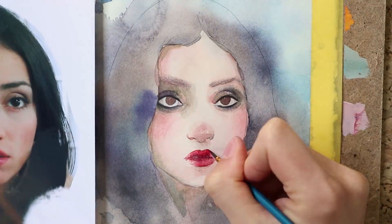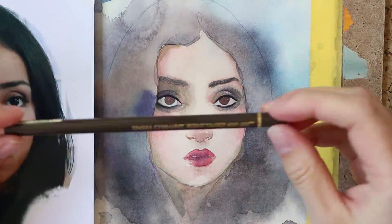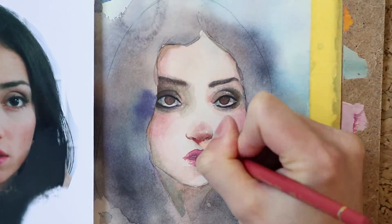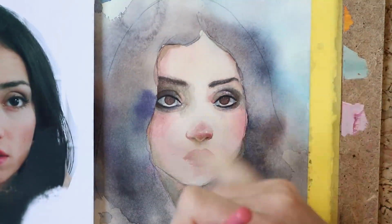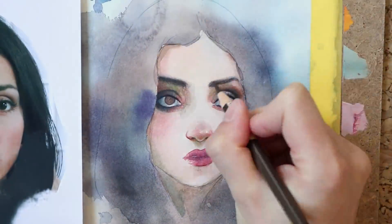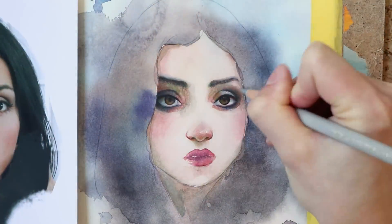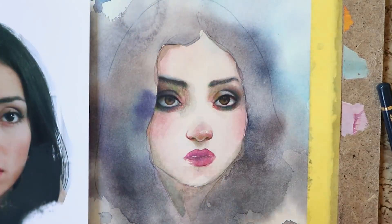For the lips I mixed a peachy shade of cadmium red light, orange, and quinacridone magenta — which is an unpronounceable pink tone — or you can use brilliant purple, which is also a pink tone. Both are very similar to each other and I constantly confuse them. You basically need a pink tone for mixing lips, cheeks, and other parts of the skin.